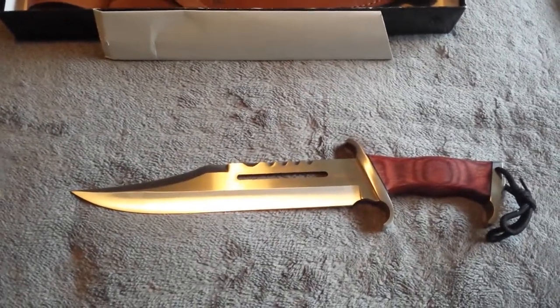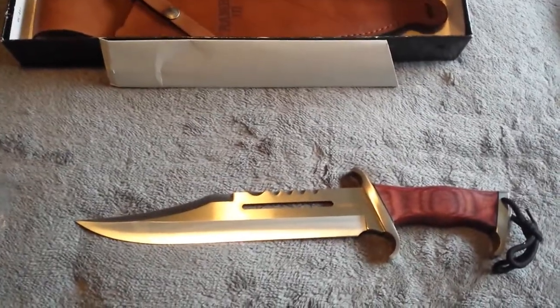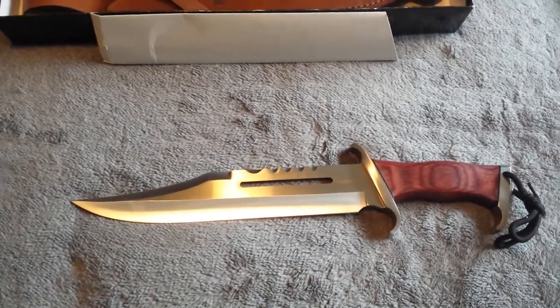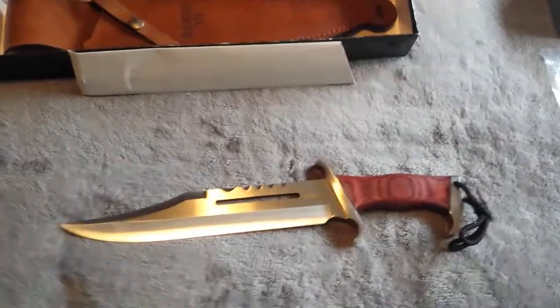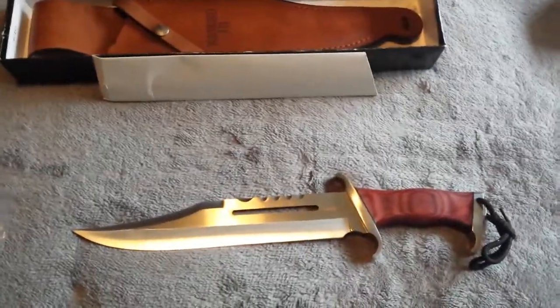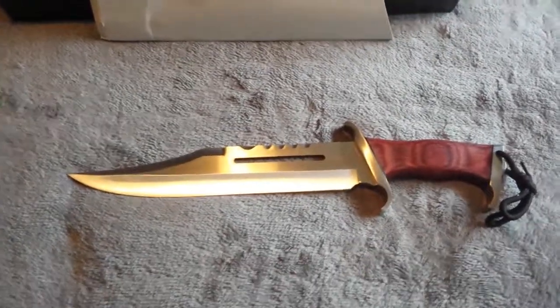You can Google the Rambo 3 prototype knife and actually see what it would have looked like when the movie was released. What a beautiful looking knife.